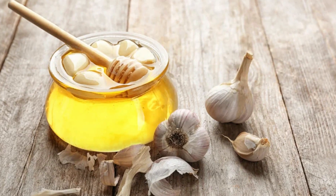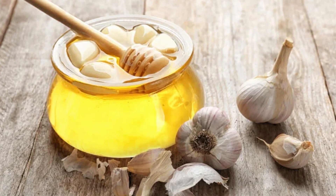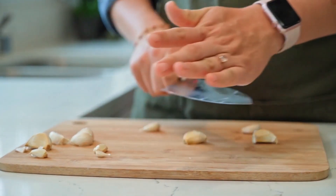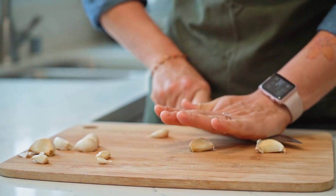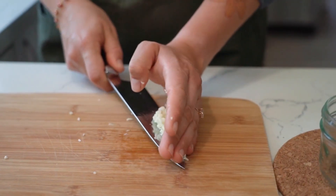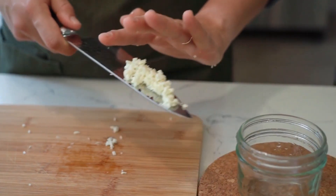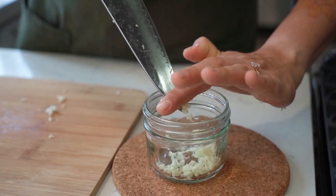It is not enough just to eat garlic. You have to know how to prepare it as if it were a medicine, and the way is very simple. Before consuming it, you should crush or chop it, or you could also grind it. The important thing is to break it, to make the compartments that have inside this substance mix and break. Before eating it, let it rest for 3-5 minutes so that these substances are fully activated.